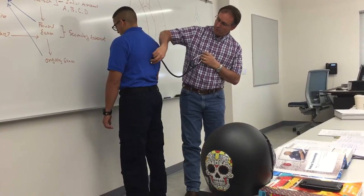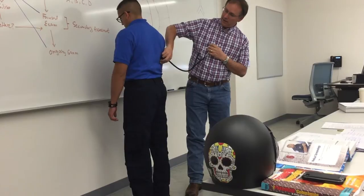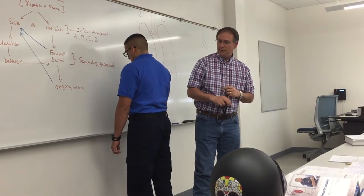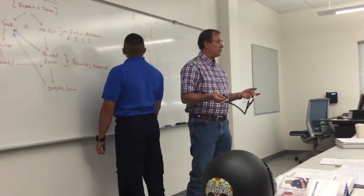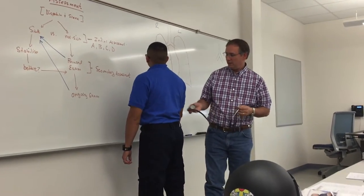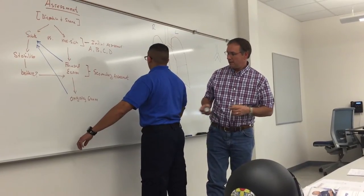Come down around here — four, four — and then finally down low: five and five. And then you can do the lateral ones, either from the posterior or from the anterior, depending. You can listen back here on the side.